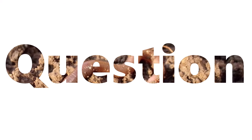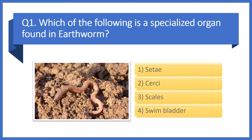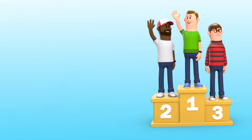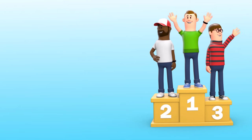Here is a question for you: which of the following is a specialized organ found in earthworms? Option one: setae. Option two: circuit. Option three: scales. Option four: swim bladder. Write down your answers in the comment section below. You could be the lucky winner and get featured at the end of our next video.